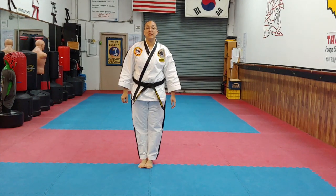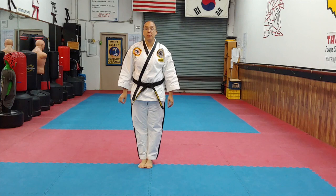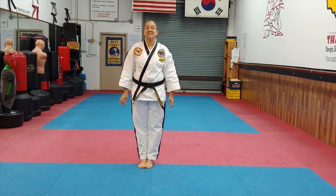We're going to be talking about our White Senior Green Stripe material. This is going to be our stances and our kicks.